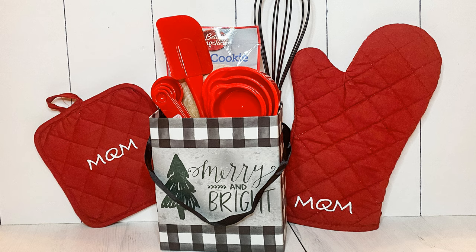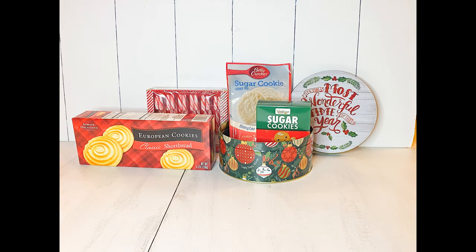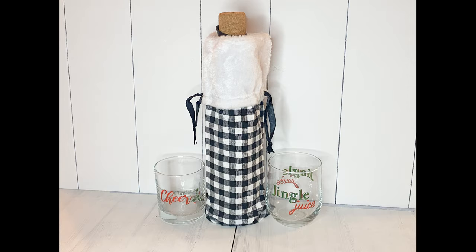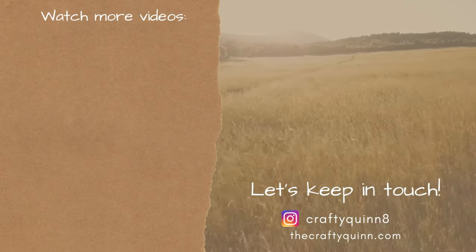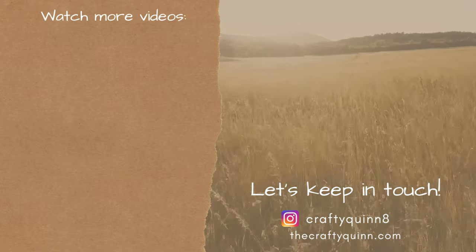I thought this turned out pretty darn cute. Now if you're looking for more Dollar Tree gift ideas, check out these easy arrangements full of my favorite Dollar Tree seasonal picks. You gotta love Dollar Tree's holiday cups and wine bottle bags. Thanks so much for watching, and thanks again to HTV Runt for sponsoring this video. Please go check them out. If you want to watch more videos, check them out here on the left, and make sure to follow me on Instagram. See y'all next time, bye!